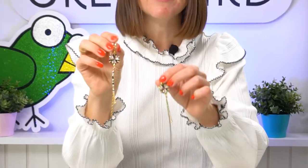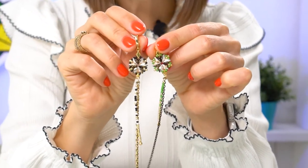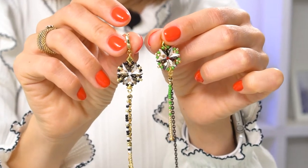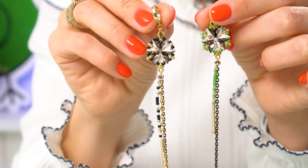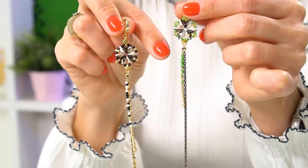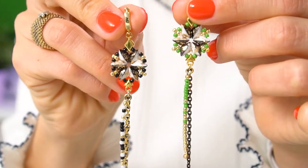Hi everyone, Tatiana from the Green Birds Bead Kingdom is here. Today I'm going to show you how to create very long, beautiful earrings using symbol findings, gem duo beads, seed beads, and some chains. I've created two variations: black and white, and black, white, and green, so you can see how it looks when we add some color.